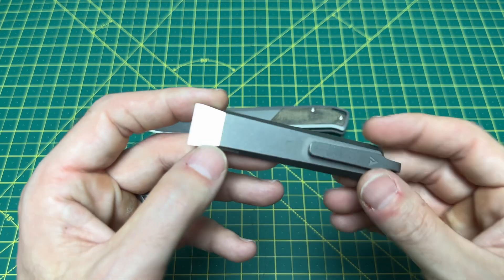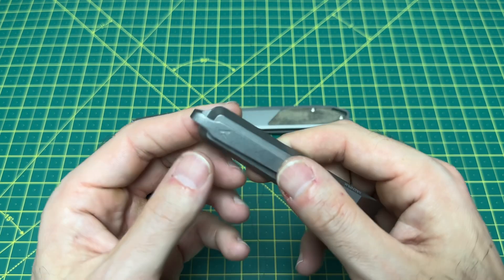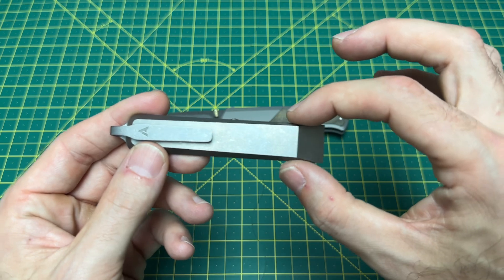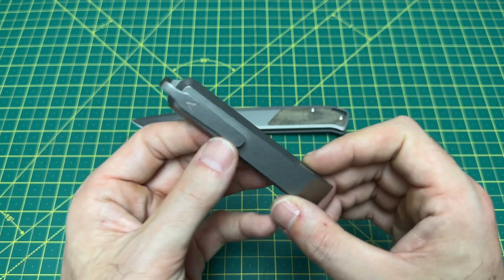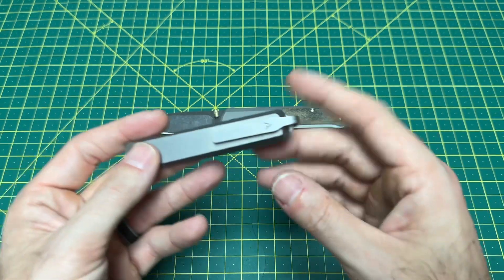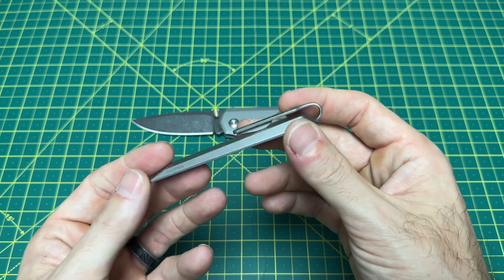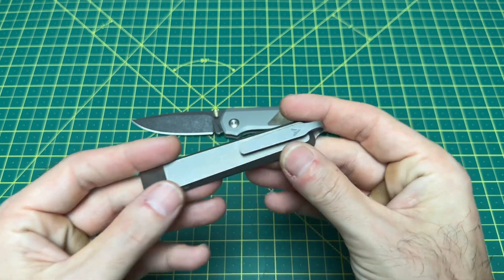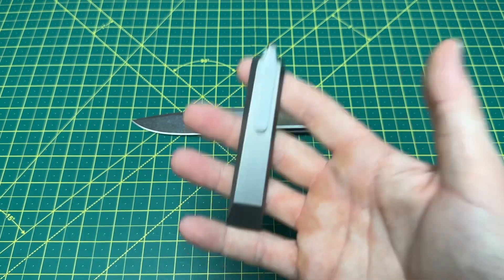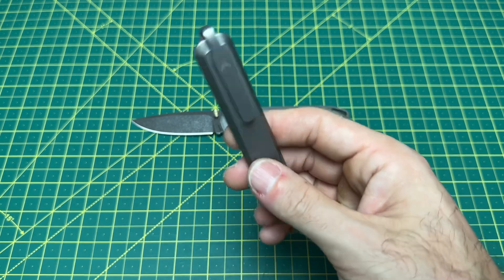Now let's take a look at this pry bar, because this is very interesting. We have an overall length of 4 inches with a width at three-quarters of an inch. This is single-billet machined titanium — it's one piece. There's no screw, no nothing. The clip and the actual pry bar itself are all one billet. Weight: stupid light at 0.97 ounces. This guy is coming in at $84.